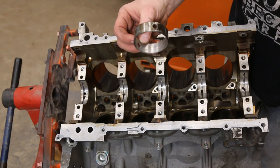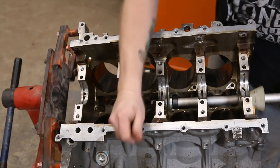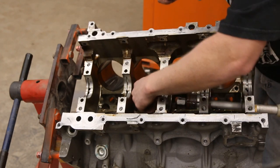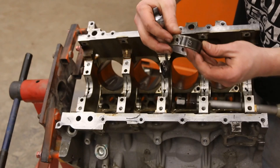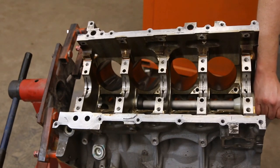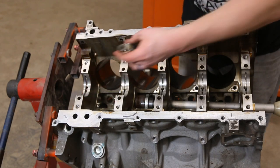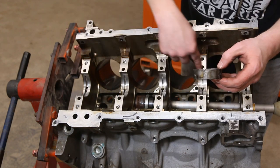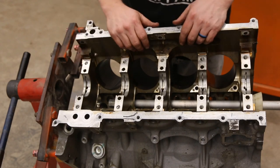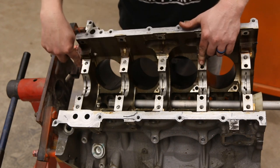This is the bearing where the bad lifter was, where all that trash went right through it. That was marked number three — this is your center bearing. So on the cam bearings you've got one, two, three, two, and four — so you have four different types of cam bearings.